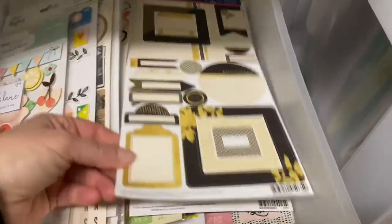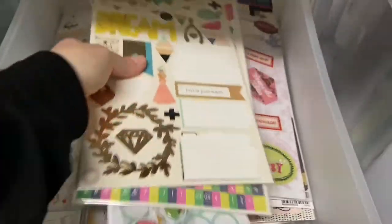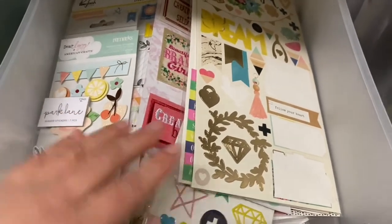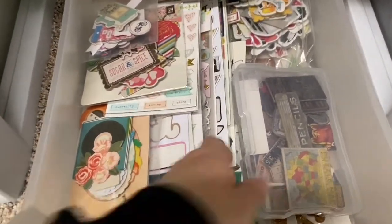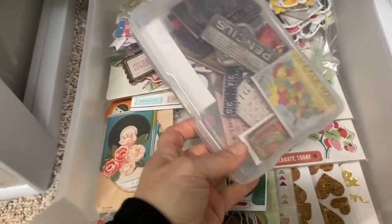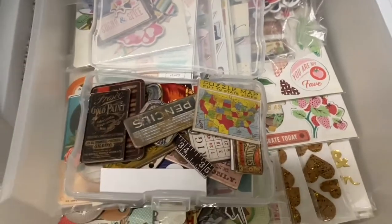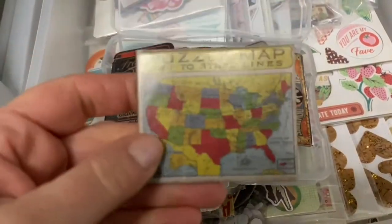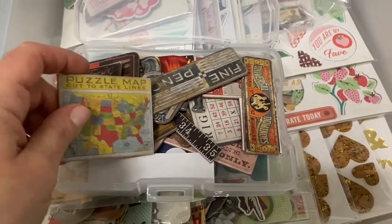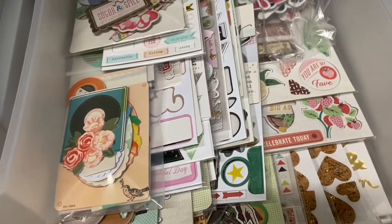I went through my sticker collection a while ago and got rid of some dated-looking stickers, but everything I have now I really like — lots of Maggie Holmes stuff that always stays in style. Down here is my chipboard drawer, and I definitely wanted to grab some pieces from this. This is a newer Tim Holtz vintage little packet that has chipboard pieces with a lot of cute things that I thought might go with a travel journal. So I'm going to use this puzzle map piece and just keep the whole container off to the side.